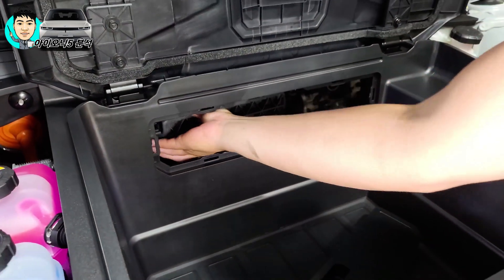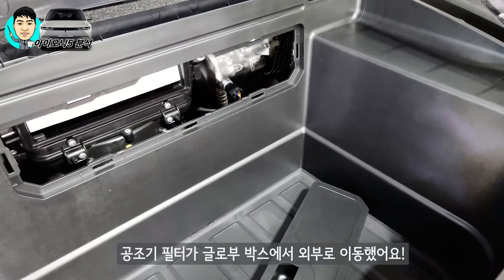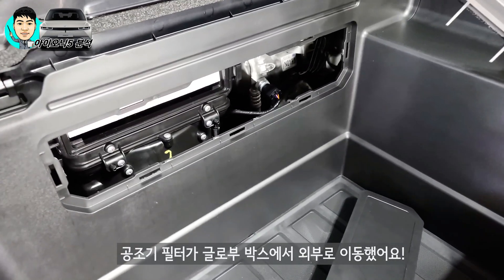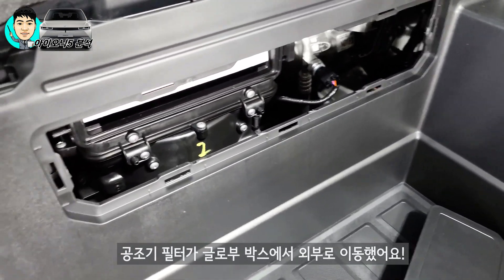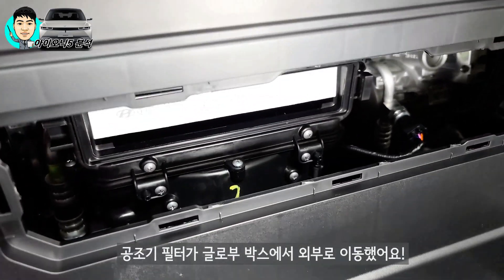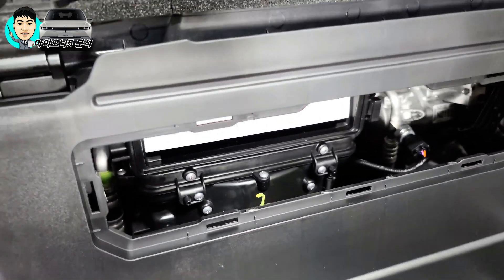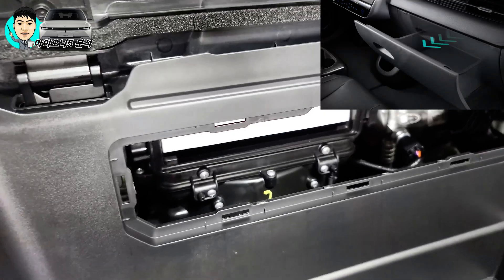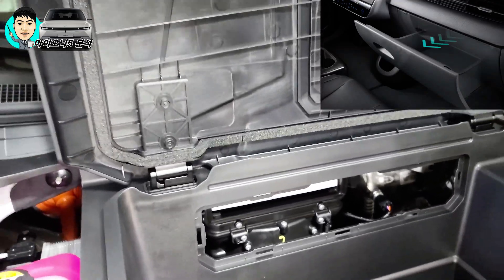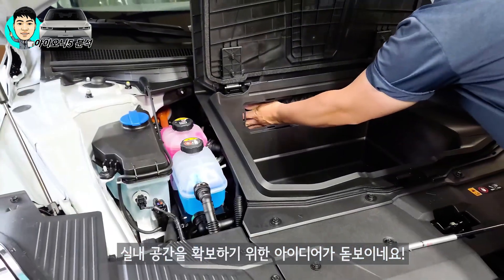이게 바로 공조기 에어컨 필터입니다. 공조기가 차 안에 있는 게 아니라 이렇게 외부에 있어요. 실내 공간을 더욱 넓힐 수 있었겠죠? 이 앞쪽에 실내에 있던 걸 빼버렸네요. 글로브 박스 자체에 있는 걸 좀 밀어버리면서 글로브 박스를 서랍식으로 바꿔놨잖아요. 이런 데서 공간을 잘 확보했다고 볼 수 있죠.